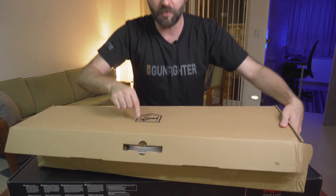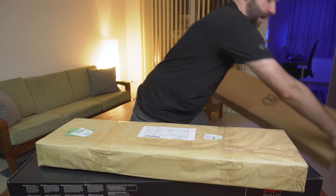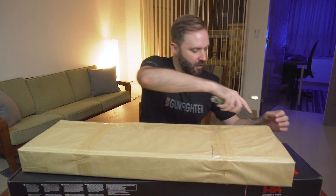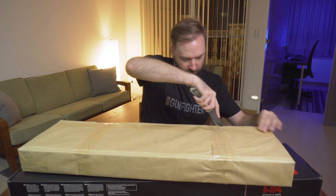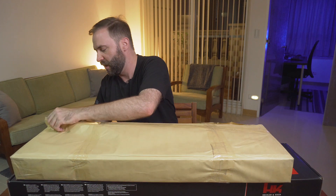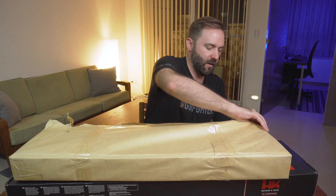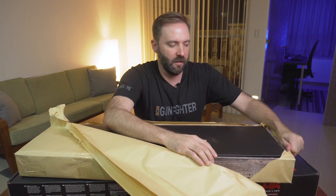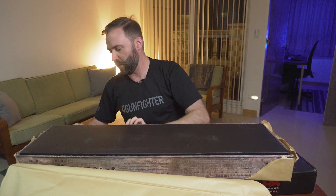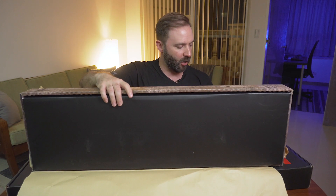So let's go ahead and close this one up. That's why I didn't recognize the logo — that's the Sharps Brothers logo on that one. Next up, let's flip it upside down, cut it open, and see what we've got going on this one. Like I said, I didn't remember what I had and what box and who came from what. A lot of times I get these just as surprise shipments.